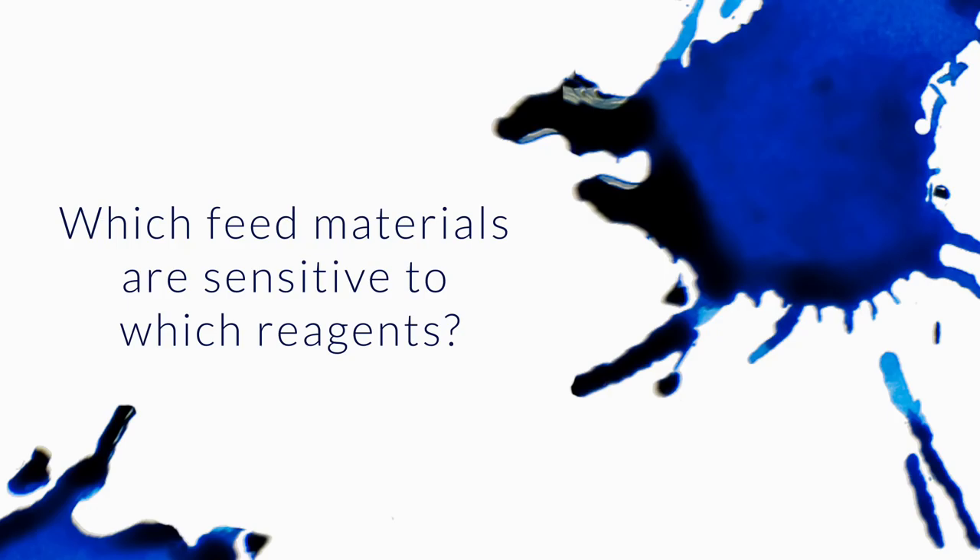Which feed materials are sensitive to which reagents? For example, plastics, ebonite feeds against bleach, ammonia, soap, water, etc. Which cleaning agent will work best for pigmented inks? So kind of a two-parter question here.